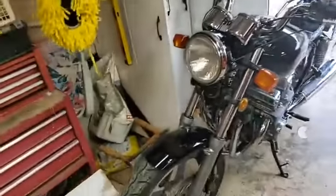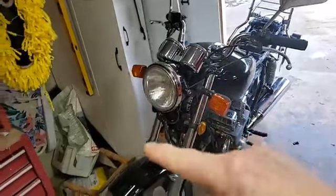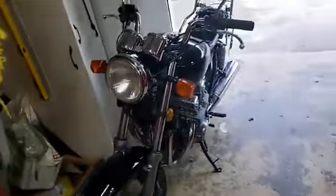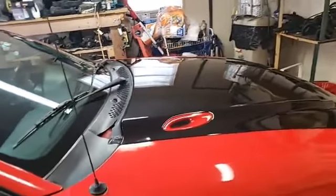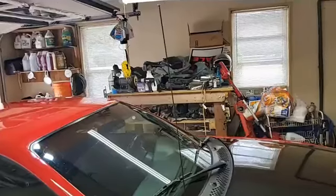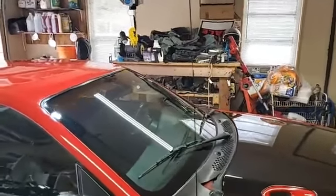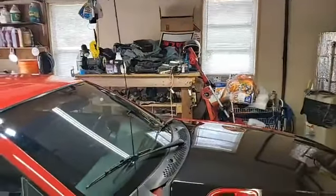I also put the Optimum Clear Coat Restorer on my motorcycle — on those wheels and everything on the side of the motor where it doesn't get too hot. And I've got those side panels from the motorcycle over there that I forgot to do earlier. I did those yesterday and some of them messed up in spots, so I've got to buff those spots and redo them again.